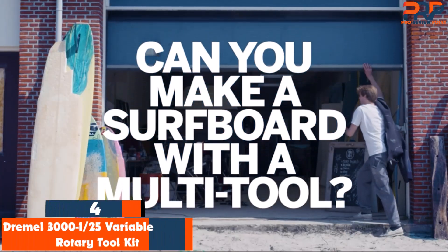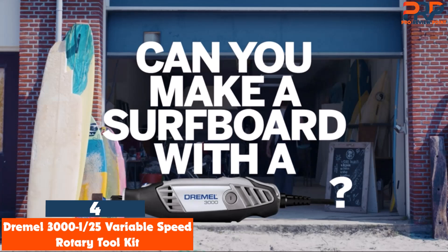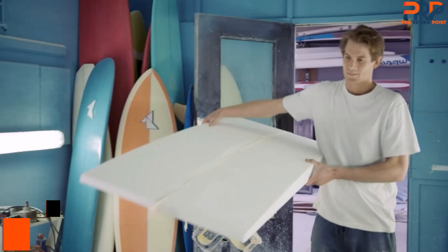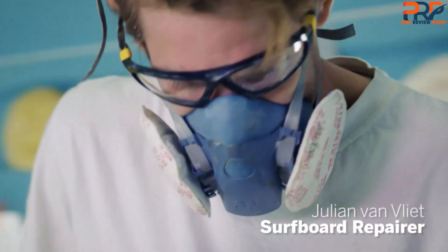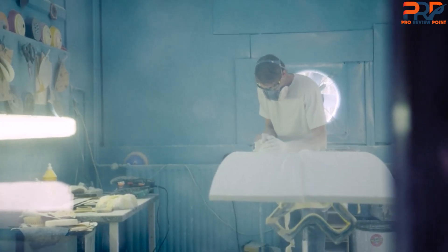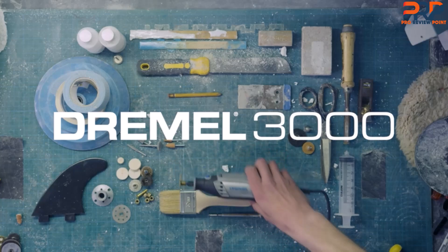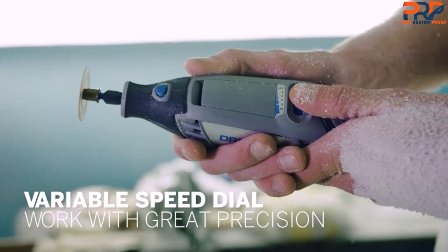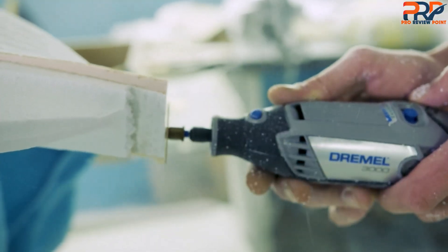At number four: the Dremel 3000 Variable Speed Rotary Toolkit. We cannot discuss rotary tools without mentioning Dremel, the company that invented the high-speed rotary tool in 1934. The Dremel 3000 is one of the best rotary tools ever created by the brand and comes with a flex shaft and 25 pieces that allow you to do just about anything. The Dremel 3000 lets you grind, sand, and cut with a variable speed ranging from 5,000 to 32,000 RPM.